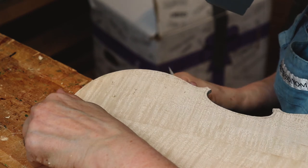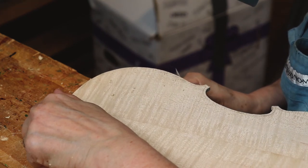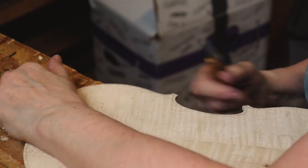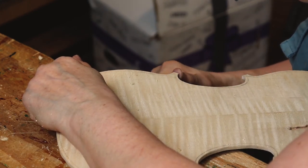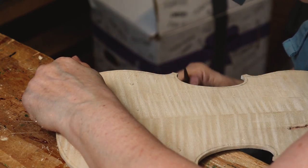This instrument is a Guarneri model. There's a strong hook to the corners and it's more round in the center bout than the Strad. The proportions of the upper and lower bouts are a little bit different than the Strad.